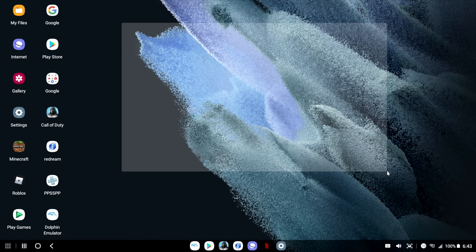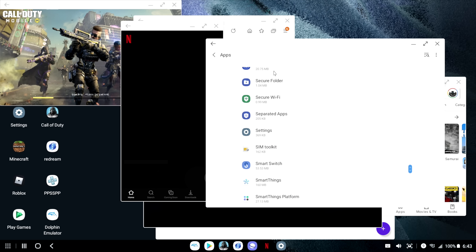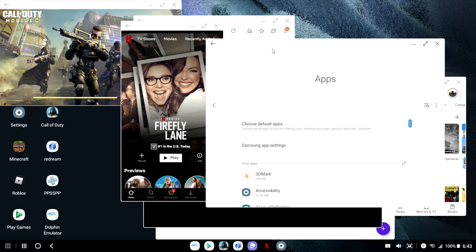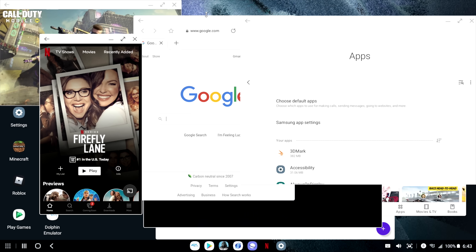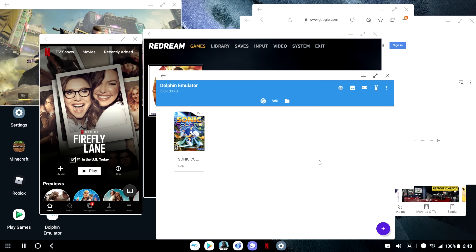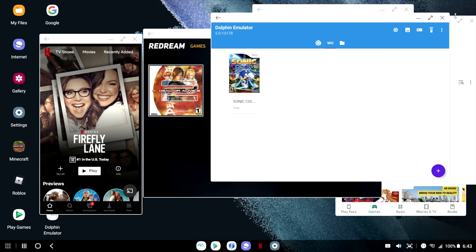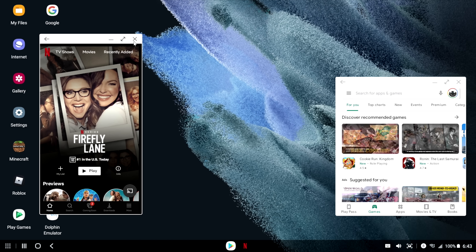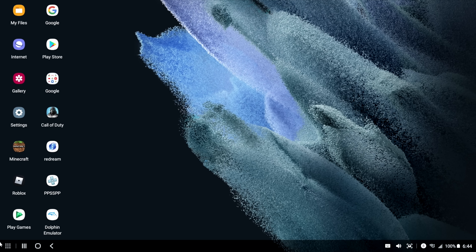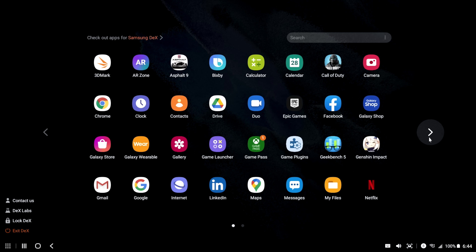So with DeX, it's definitely possible to turn your Galaxy phone into basically a full-blown desktop PC, especially with higher-end chips like the 855, the 865, and now the 888, which offers really great performance in gaming and emulation. If you're interested in setting this up on your Galaxy device — from the S8 up to the S21 — I'll leave links in the description to the adapters I use. If you just want to test it out, you can try the wireless mode inside DeX and cast to a supported television, though I've personally experienced a lot of latency with it, which is why I prefer going hardwired.